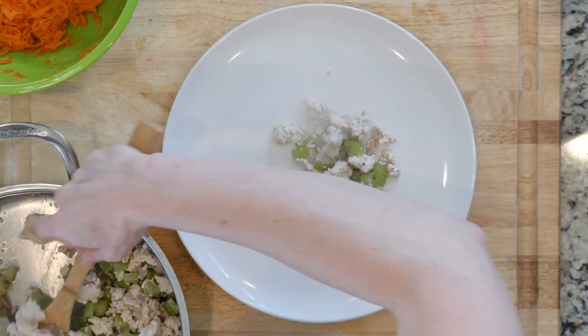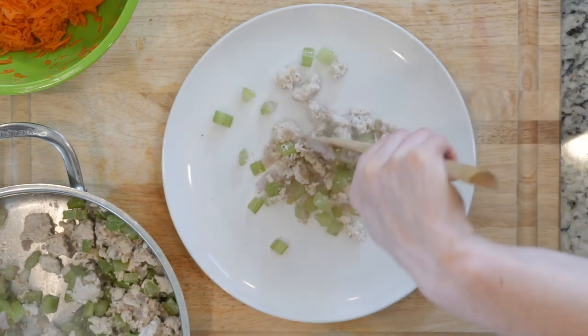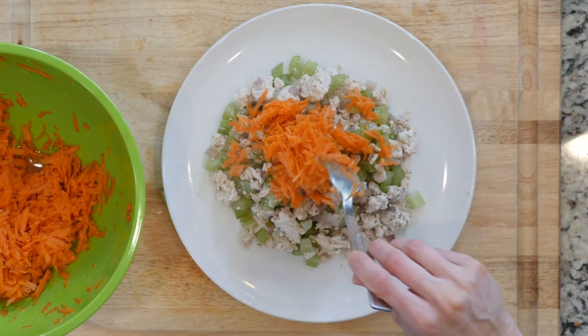Once the meat is done cooking, scoop some on a plate and top with some of the carrot mixture. Let's eat.